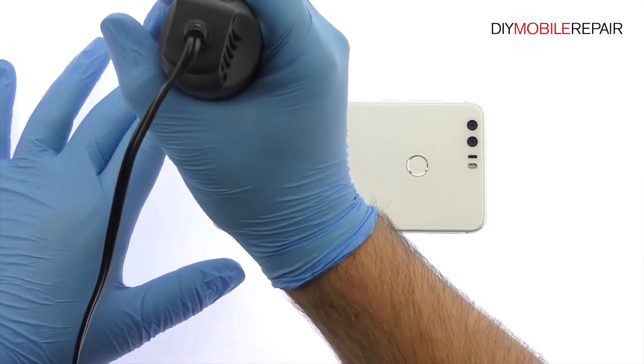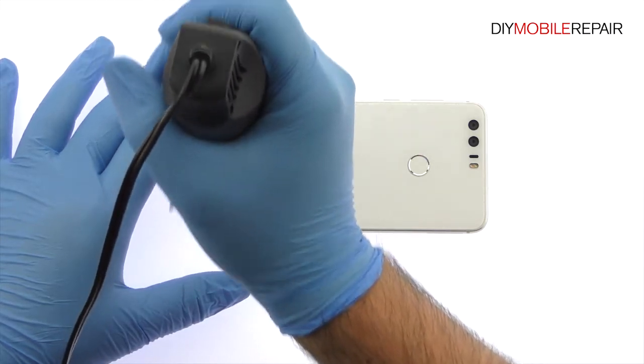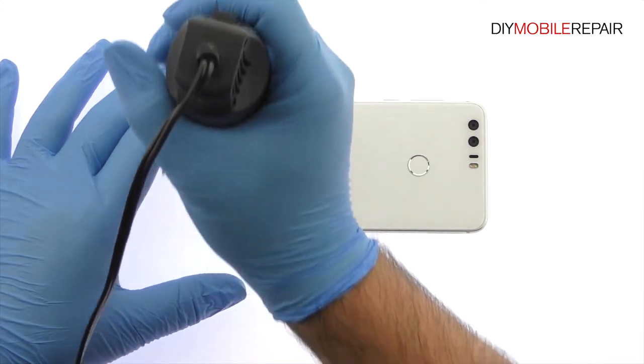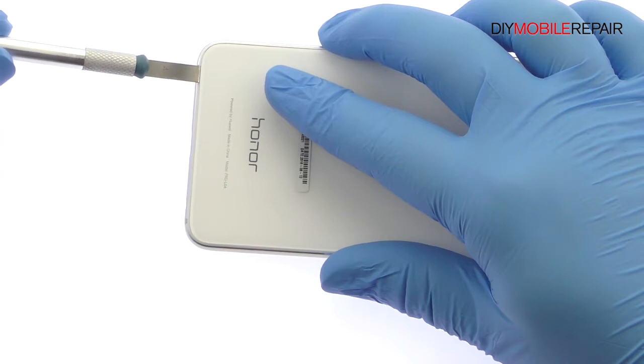The Honor 8 rear glass panel is glued on solidly and is a tight fit within the narrow bezel. Apply heat to soften the adhesive. With the precision knife, create enough space to insert a triangle opening tool.